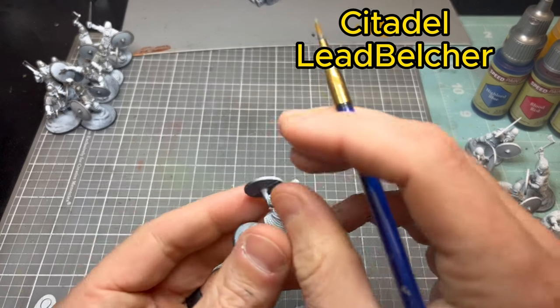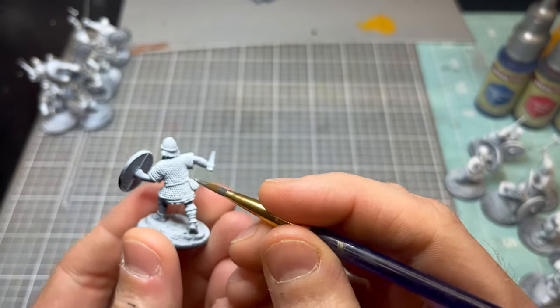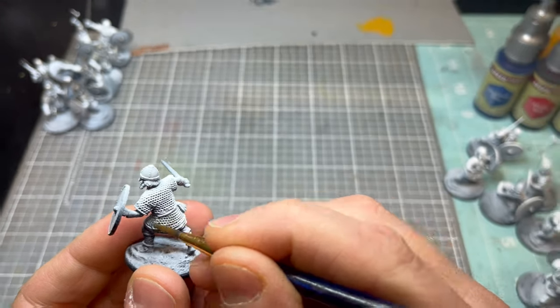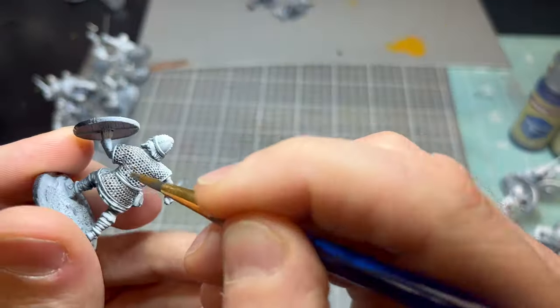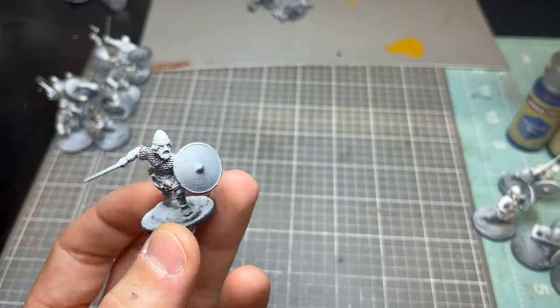The first thing you need to do is prime your model, then base them. Because they're on an island it's a little bit more of a pain — you take some basing paste and build up the island. From there you prime with black, then do a full zenithal highlight with bold titanium white.